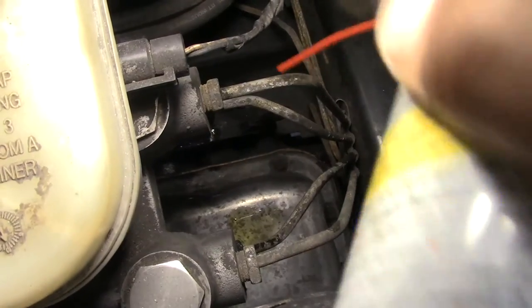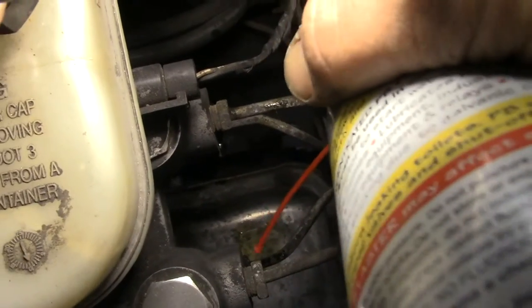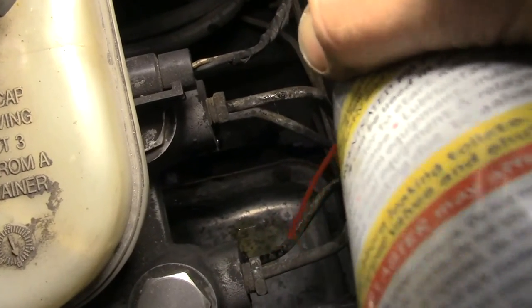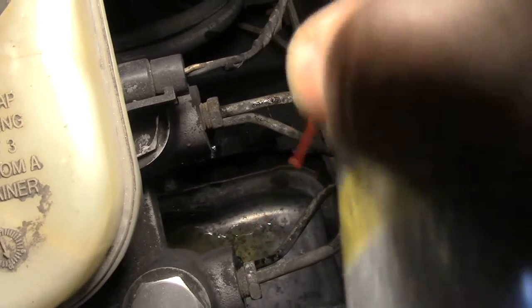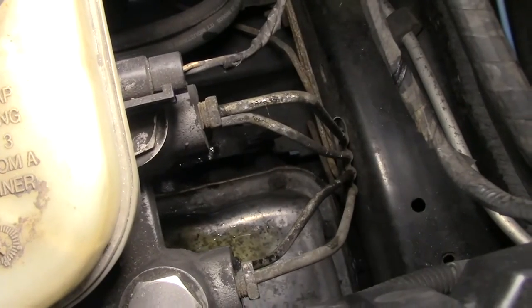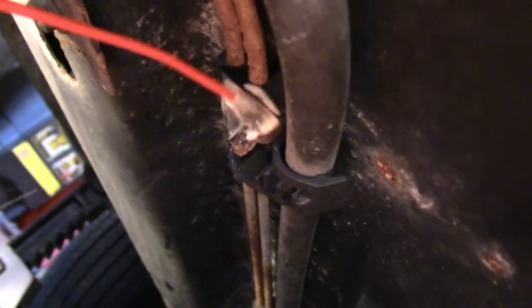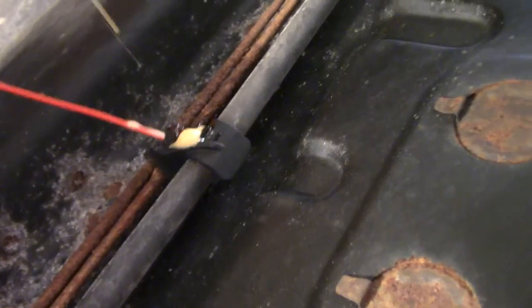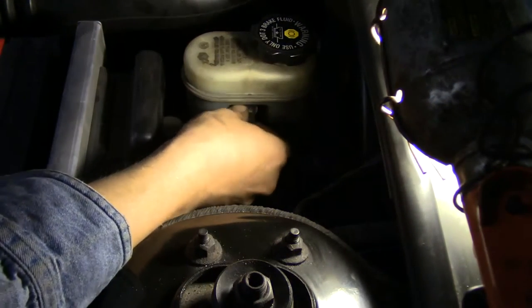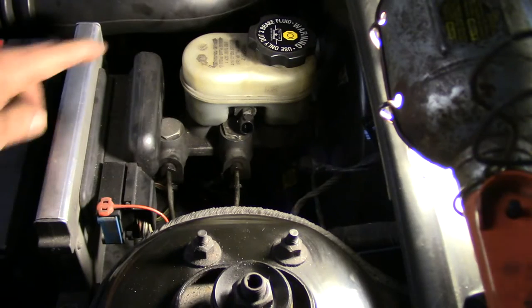The brake lines on the bottom are the two that go to the back. I was kind of hoping it was just going to be one that goes to a T, but nope — I'm not that lucky. I'm also going to spray all the bolts holding on the retainers, and I'm going to take off the air intake just to have a little bit more room to work.